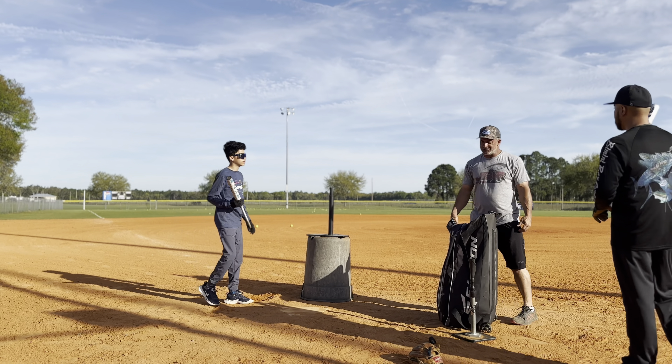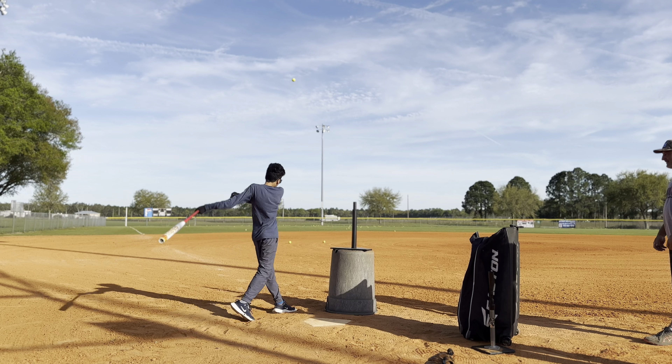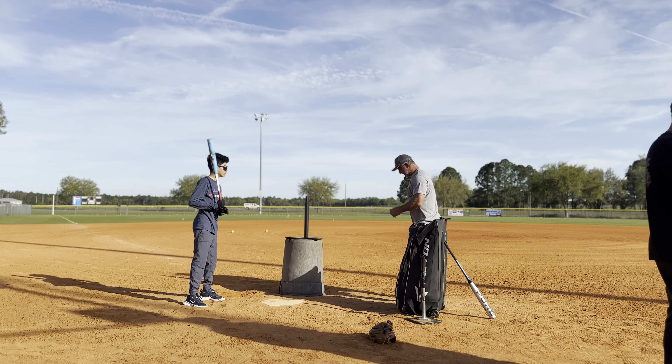He does a good job driving his hips. Make that consistent with that little link here.